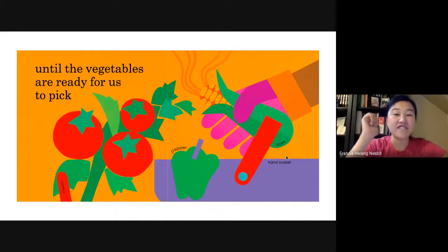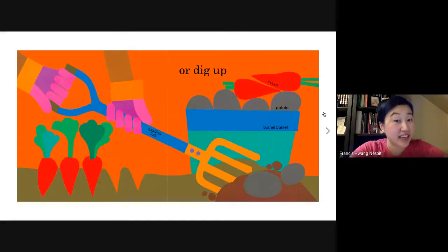Let's think again. First, we put a hole in the soil and plant seeds or sprouts. Next, we watered the vegetable seeds and sprouts. Then we waited for the sun to come out and waited for the vegetables to grow. And we took care of the vegetables by picking the weeds out for them. And finally, the vegetables are ready for us to pick.